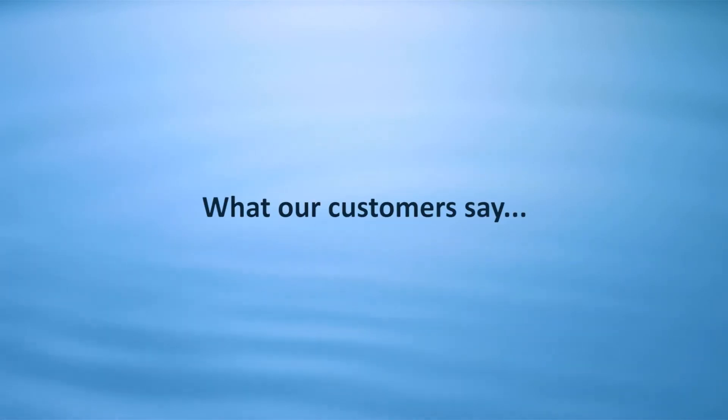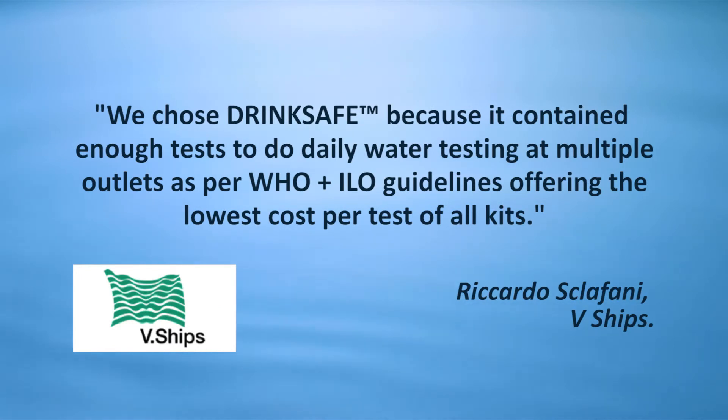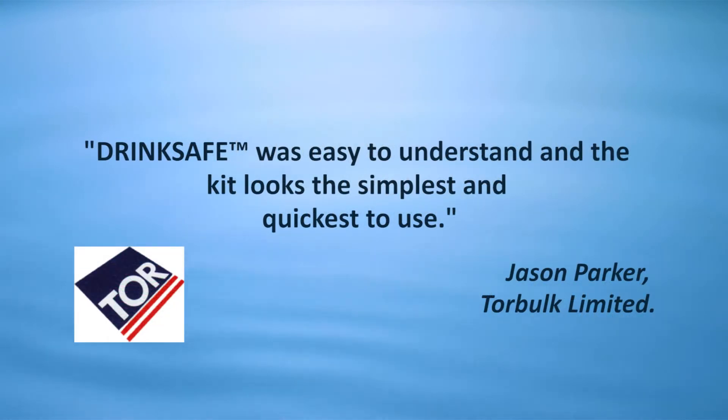What our customers say: "We chose DrinkSafe Max because it provided us with Martech's guaranteed compliance with all flag state requirements and it gave the crew the benefit of the simplest and easiest test procedures on board." — Chris Goldsworthy, Bernard Schulte Ship Management. "We chose DrinkSafe because it contained enough tests to do daily water testing at multiple outlets as per WHO and ILO guidelines, offering the lowest cost per test of all kits." — Riccardo Sclafini, V.Ships. "DrinkSafe was easy to understand and the kit looks the simplest and quickest to use." — Jason Parker, Torbulk Ltd.